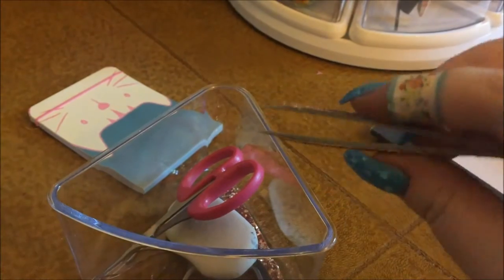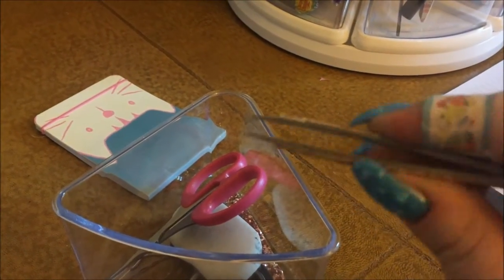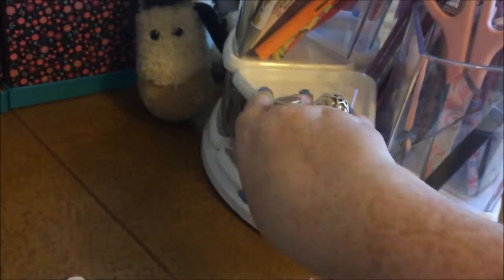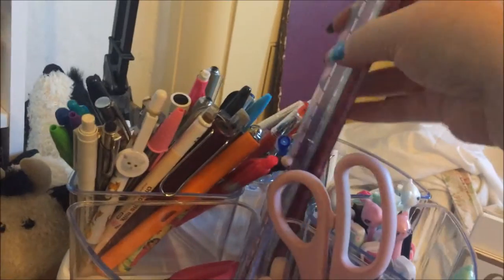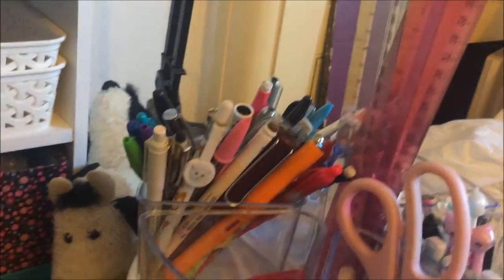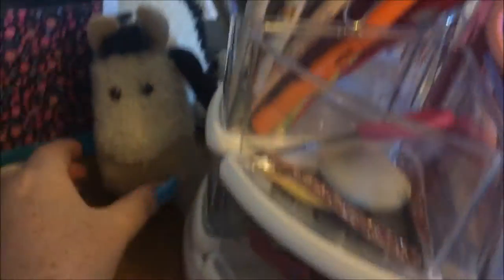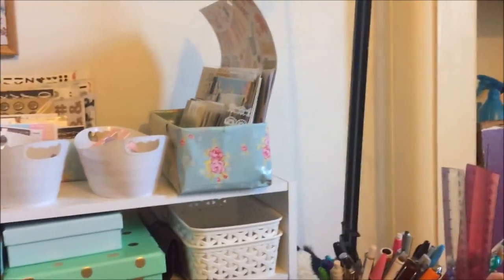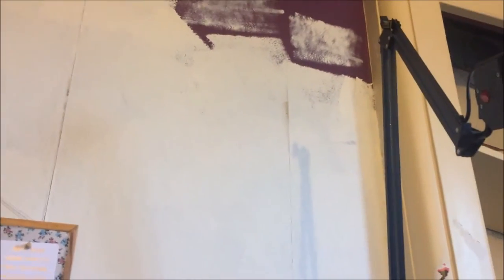Sparkly tweezers from Primark — very helpful for picking up really tiny stickers. There are also some hair grips in there. Underneath is full of sweets for an emergency sugar hit. Up in the middle are my rulers: my metal one for scoring and two plastic ones for measuring. Down here is my little cow buddy who guards my lamp — it's a daylight lamp that was in my dad's office and he wasn't using it.